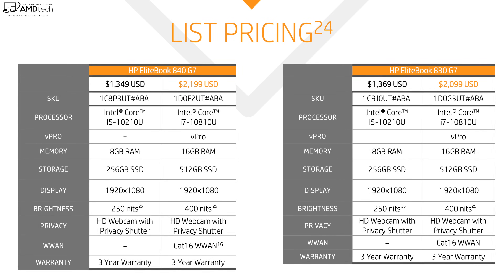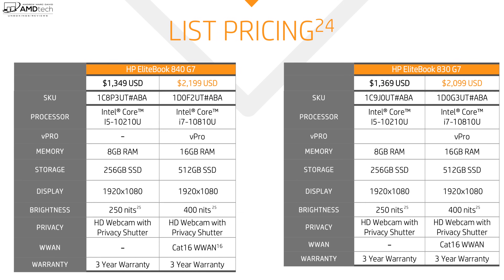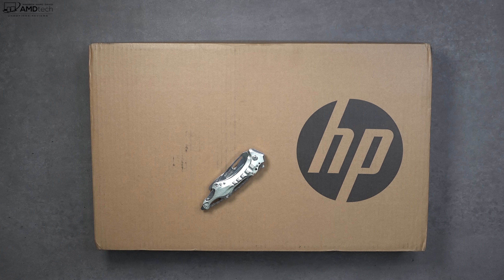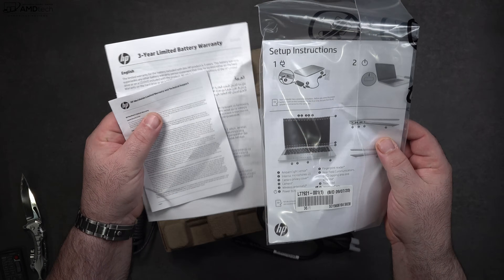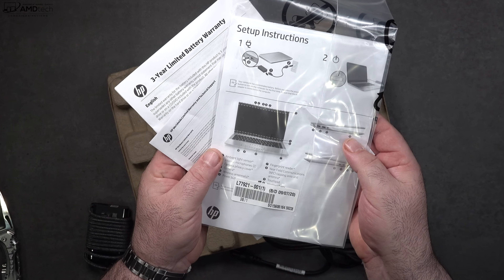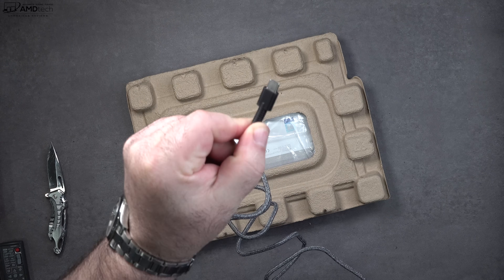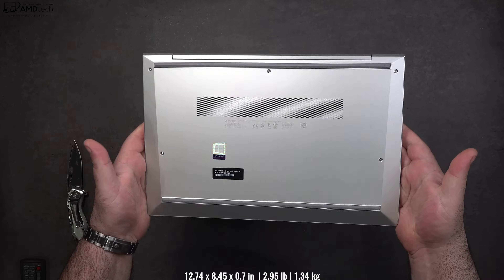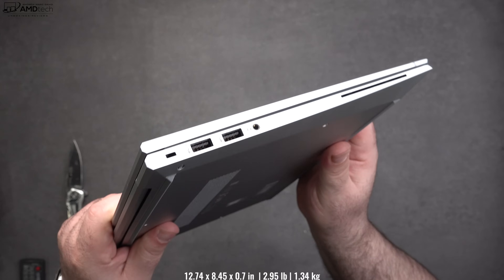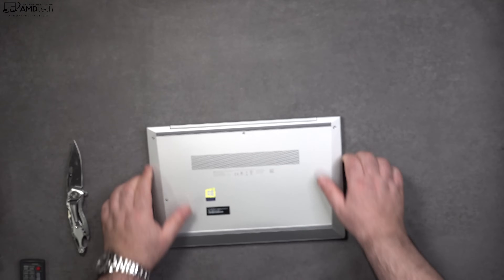I also have the HP EliteBook 830 G7 with a 13.3-inch display — I'll be doing a separate video on that very soon. Inside the box you get documentation, warranty information — and that warranty is three years, which I like to see — plus a compact USB-C power adapter with a braided cord to help prevent snagging. Holding the unit for the first time, it feels very premium and high-end with its all-metal build. At 2.95 pounds (1.34 kg), it's 10% lighter than last year's model, with excellent and durable build quality.